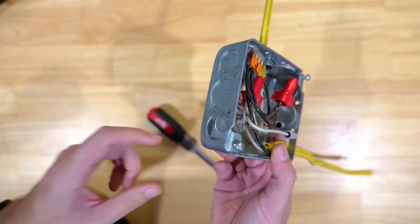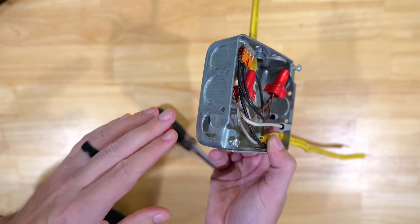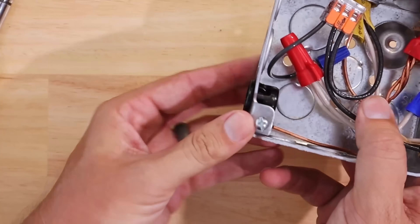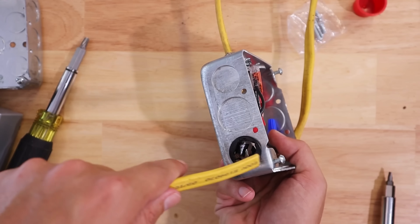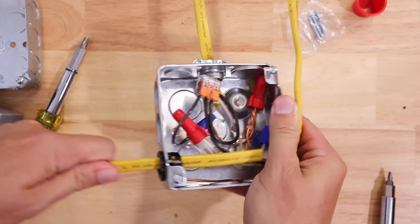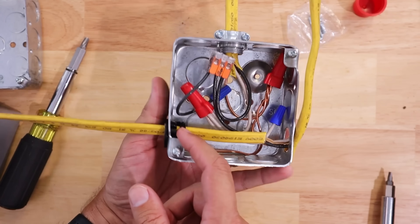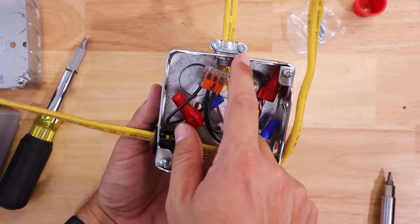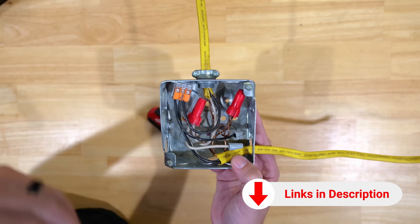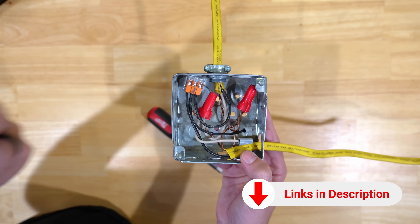Another option is plastic NM connectors that do pretty much the exact same thing. You pop the plastic NM connector into the knockout hole from the outside going in, then feed your cabling through it — once inserted it's locked into place and provides good strain relief. Those are pretty much a one-time use though. I personally like the metal clamp connectors better, but the plastic ones are approved, work very well, and are a bit quicker to install. I'll have links for both down in the description.